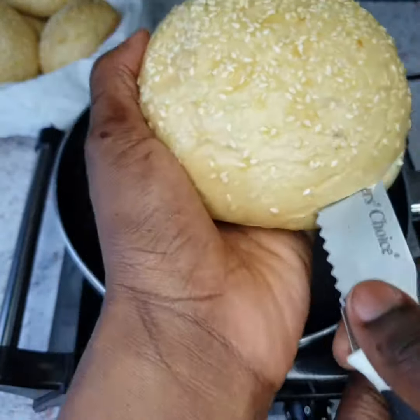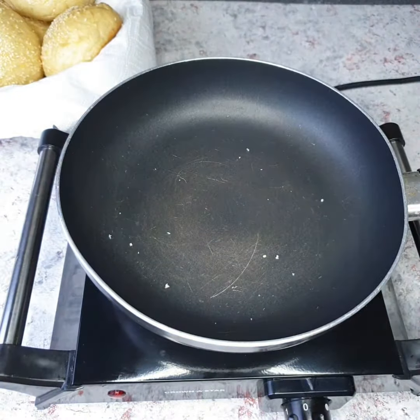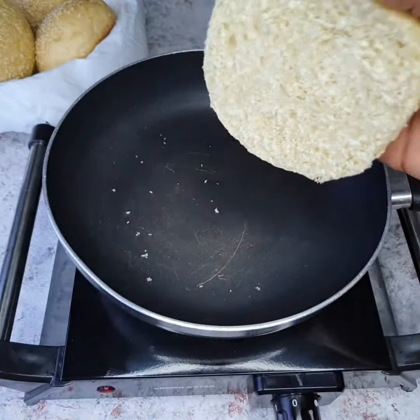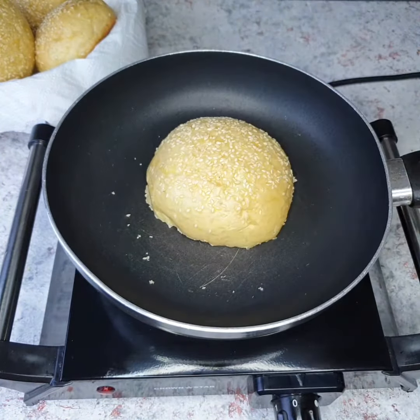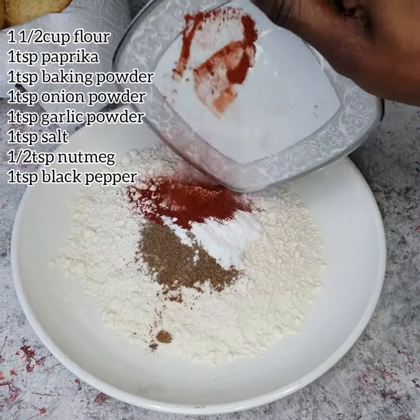Next up, for our burger buns, I'm going to slice them up. By the way, these are totally homemade — I hope to upload a recipe for those buns real soon. You're just going to toast them; do not bother adding butter or anything, just put them on a hot pan and toast until brown.